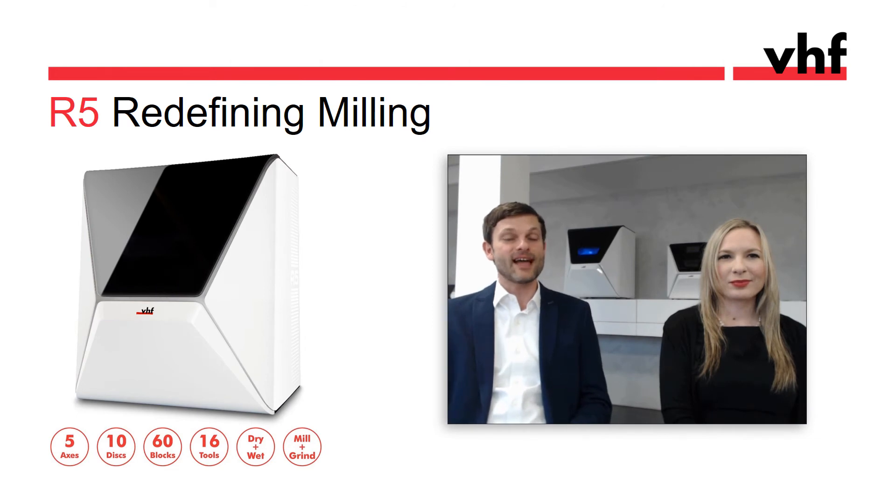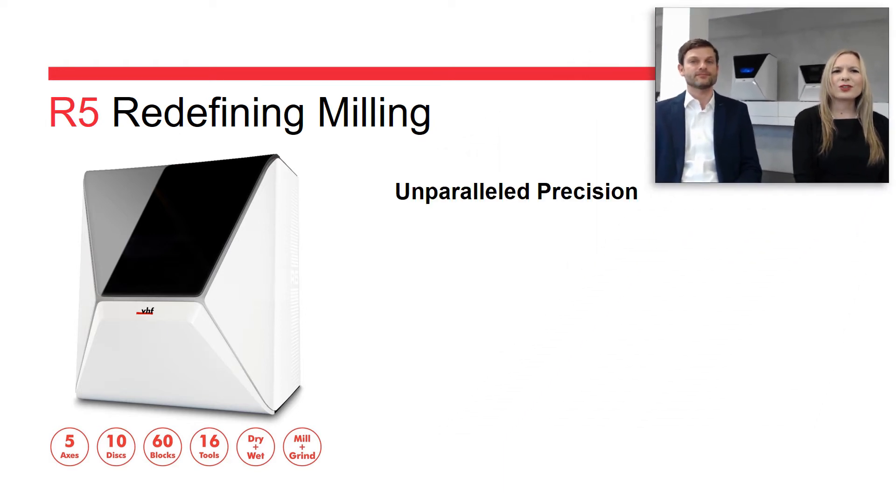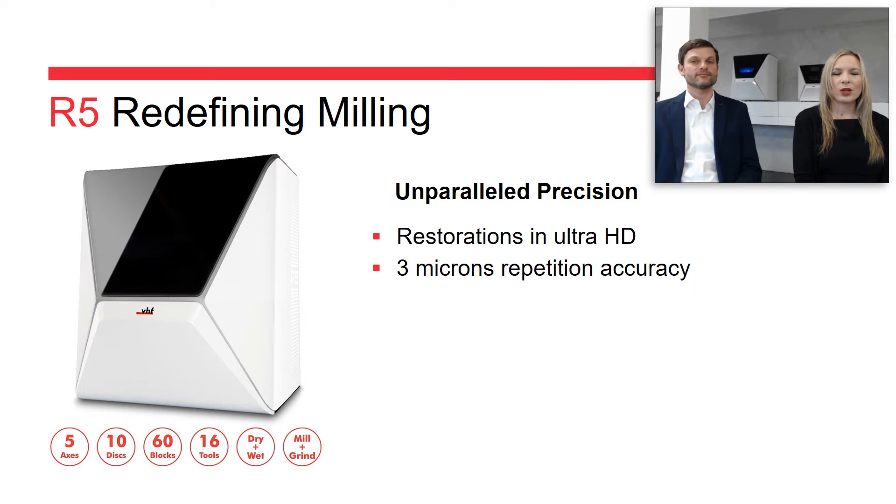The R5 is a 5-axis machine. We saw in the video a 10-disc changer and an adapter that holds up to 6 blocks. The R5 features a 16-tool changer and mills and grinds wet and dry. The R5 produces restorations in Ultra HD while providing a repetition accuracy of 3 microns, which is exceptional.